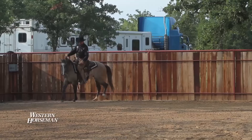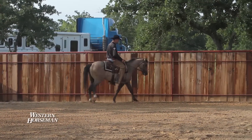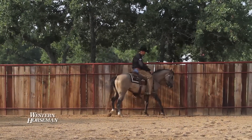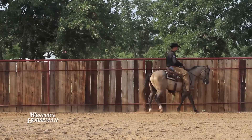We're going to go back the other direction. Now I want to pick up that right shoulder on this horse and I'm going to ask that horse to move his hip over for me. But I want to keep that shoulder picked up so that he doesn't drop that shoulder into the way that his hip is moving. Here it is to the right.